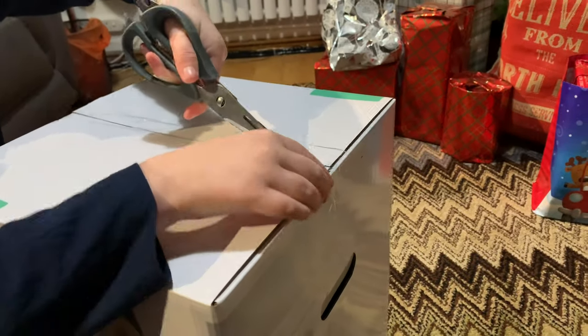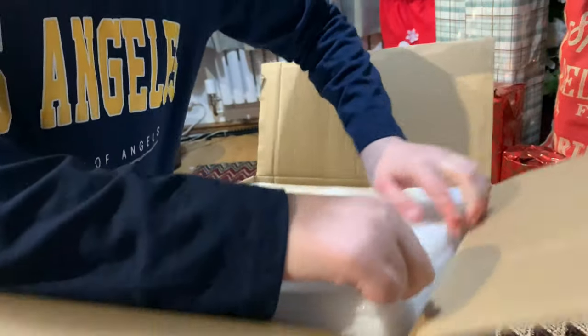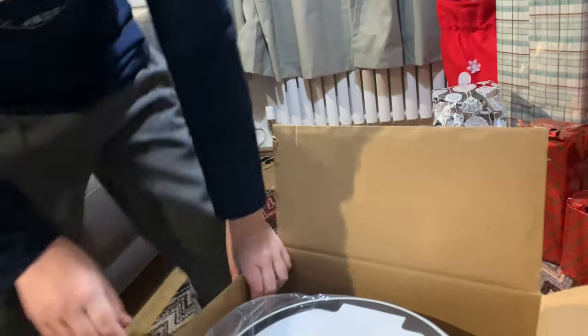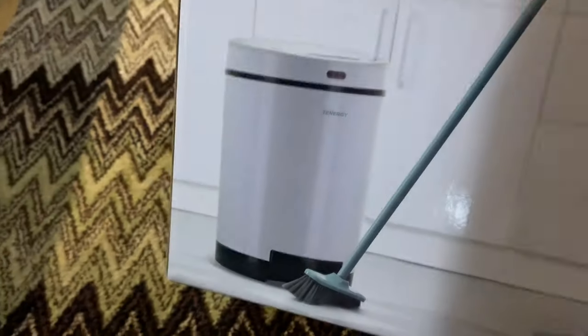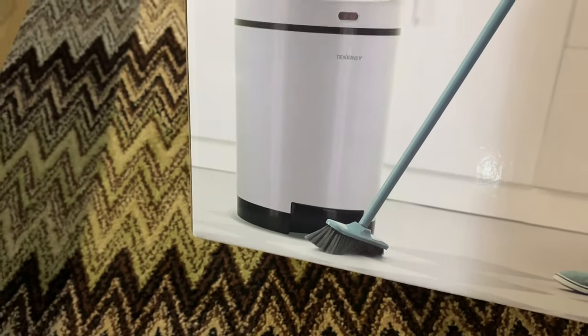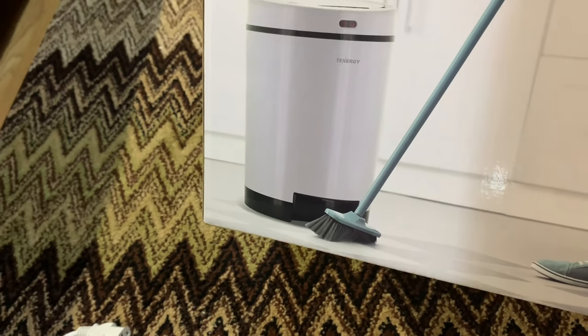It also has — like a lot of modern bins have those automatic touchless tops — it features that as well. So it is the ultimate bin. It's not very big mind you. They've got the power cord there. I think it's got a thousand watt motor in it. What you basically do is sweep the rubbish underneath the bin, then you push the button and it sucks it off the floor into the bin.